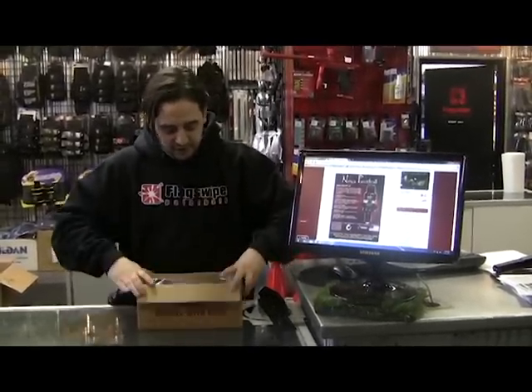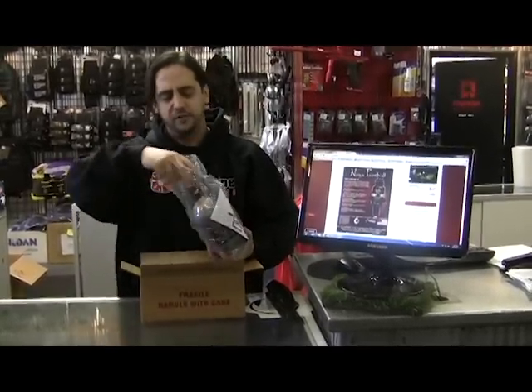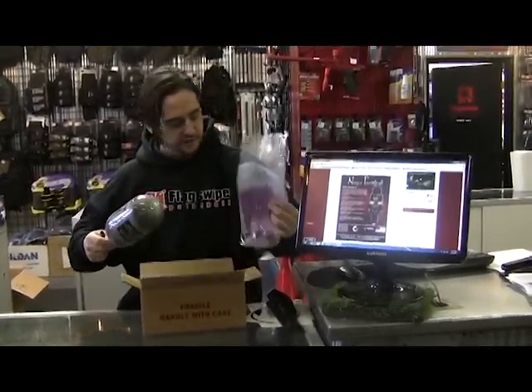These are the new super awesome Ninja Tanks. If you haven't seen these yet, I've got in my hands here their fanciest version. There's actually a black wrapped version of this, but the technology in here is the high-end.